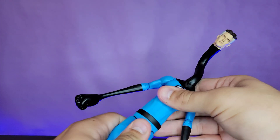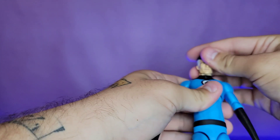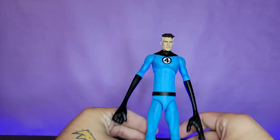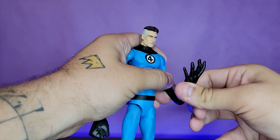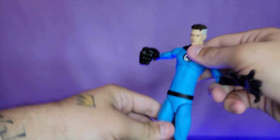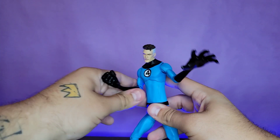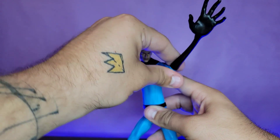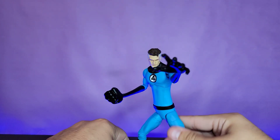At $29.99 you cannot go wrong on something like this. The only downside to the accessories in my opinion is I would have liked them to be bendy, because I find myself wanting to curve the extended arms or bring the fist up dynamically. They are not bendy, so don't push them too hard. But yeah, I just can't get over how awesome this is — this right here is Mr. Fantastic in my opinion.